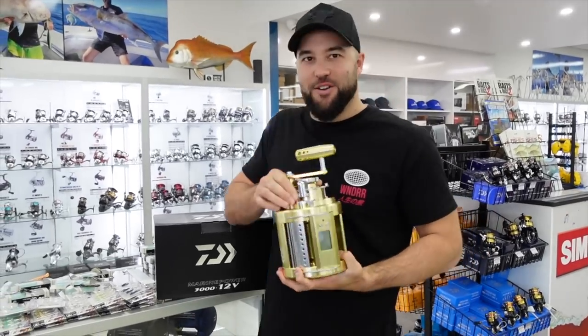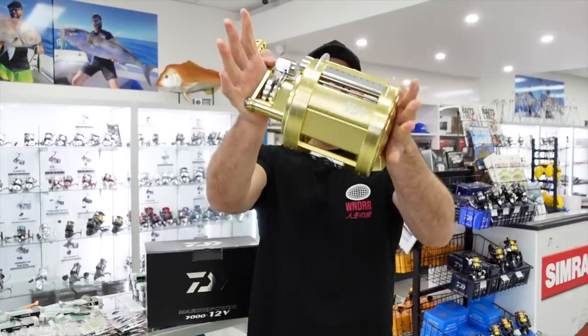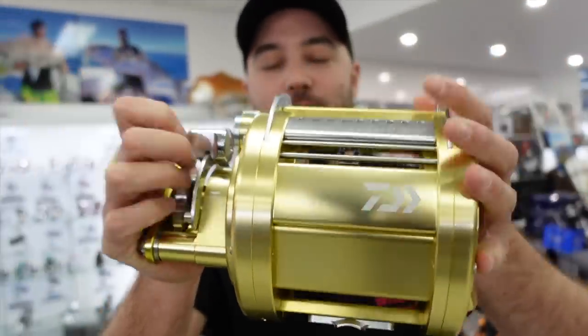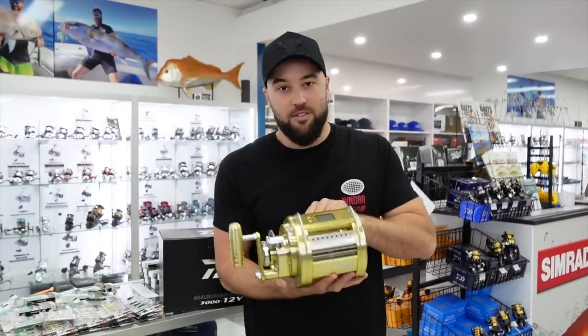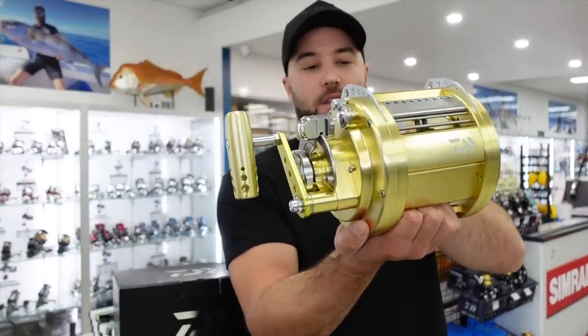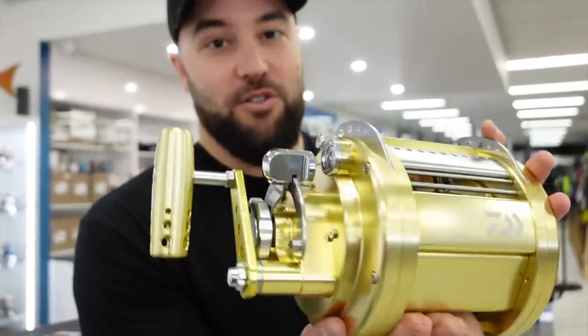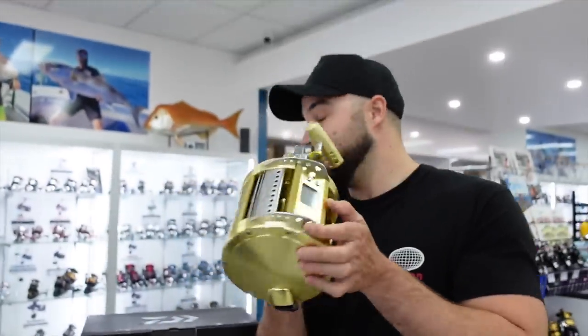That's all for the bream gear for now — Luke's going to tell you all about the new Marine Power. Welcome back to the video, guys. I had to come in on my day off to show you this reel because it's absolutely insane. If you haven't seen one of these before, this is a Daiwa Marine Power 3000 — this is the biggest electric reel that Daiwa make, and the most expensive. It's pretty bloody serious — if you're not catching any fish deep dropping, you could use it to winch your boat on the trailer, because it's so powerful. It's got 90 kilos of max pulling power.